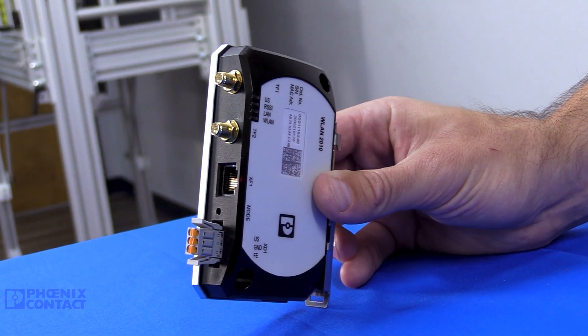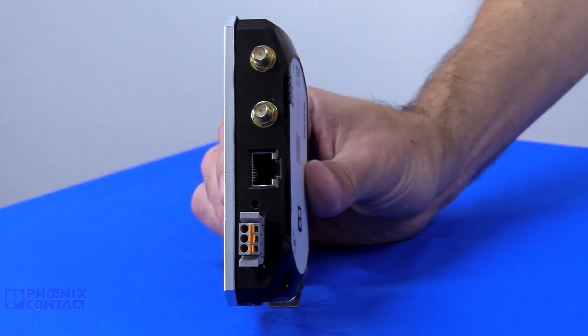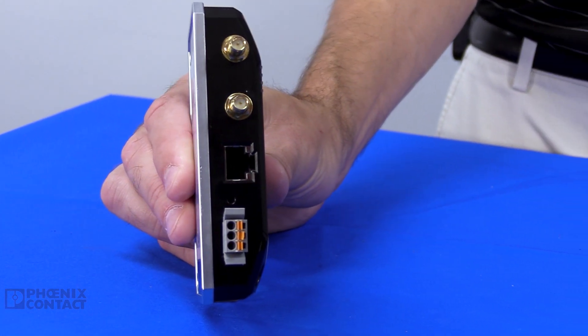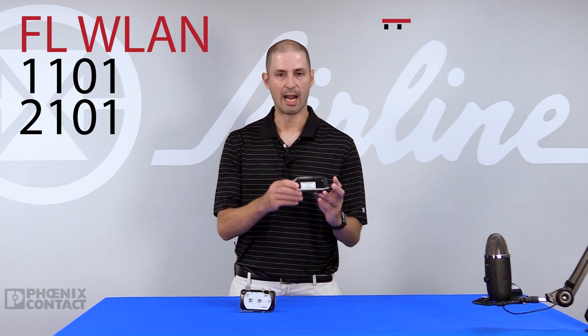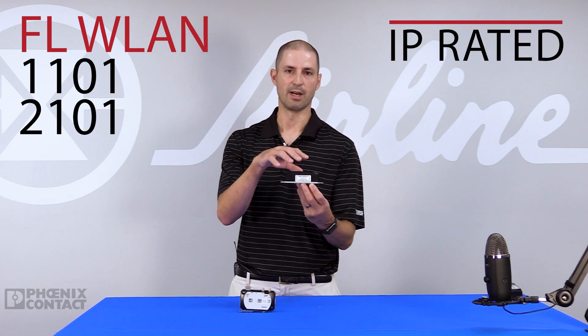What we provide at Phoenix Contact is multiple mounting options for your application to provide flexibility. One portfolio we have is our FLWLAN 1101 and 2101 series. This series is an IP-rated device that provides an all-in-one solution where the radio and the antennas are built into an IP-rated housing.